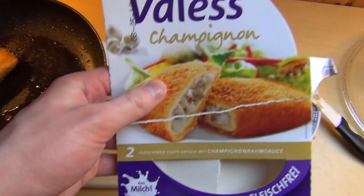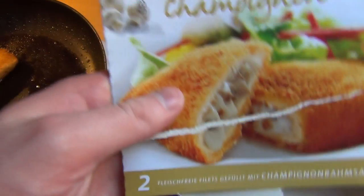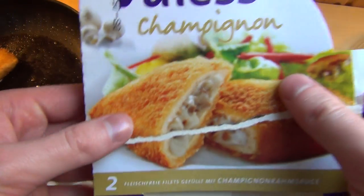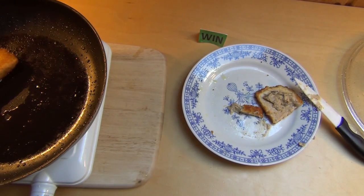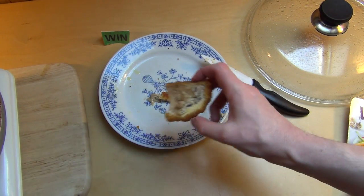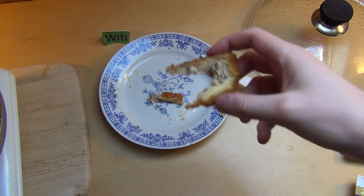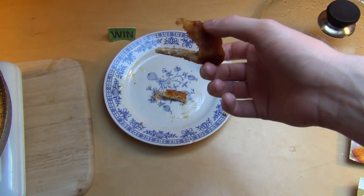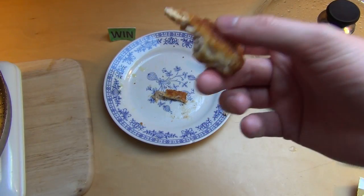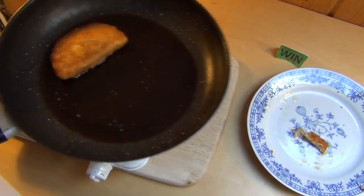Yeah, it's quite nice, I like it. That would be something for that guy from the talk show who was against factory farming — he could eat this. I find it tasty. You can tell it's not meat, but from the pocket feeling — the breaded Bratling feel — it really does work. It's actually quite tasty.